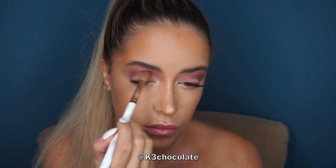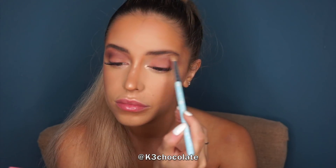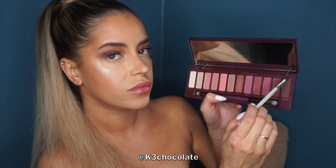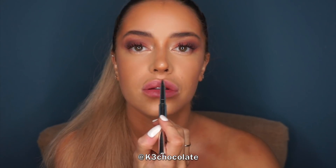Then I went back into the crease color, and used the last shade and put a little bit of that in there. I took the cherry color a little bit too far so I went back into the highlight and added some more. Then I took the seventh shade which is shimmer and put that in the center using my finger to keep the shimmer in place. Finally I took the darkest shade again and went into my lash line to make my lashes look fuller.